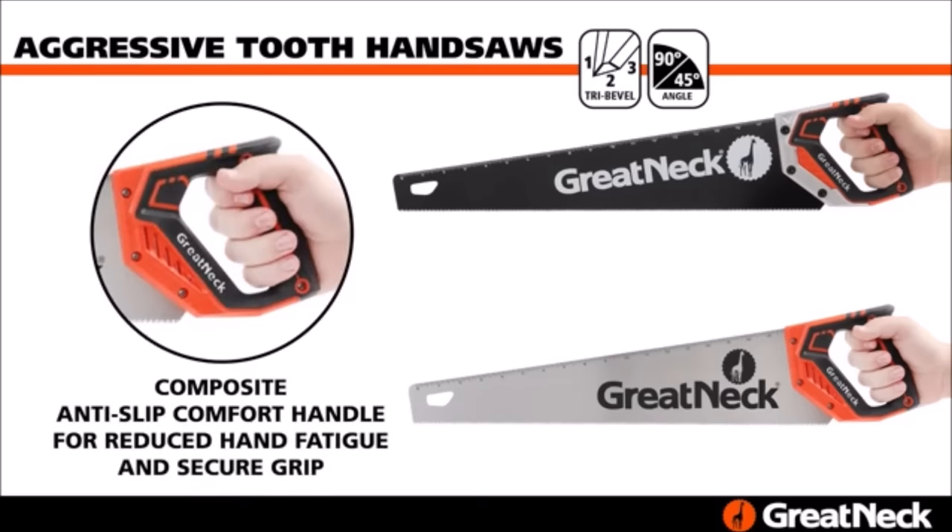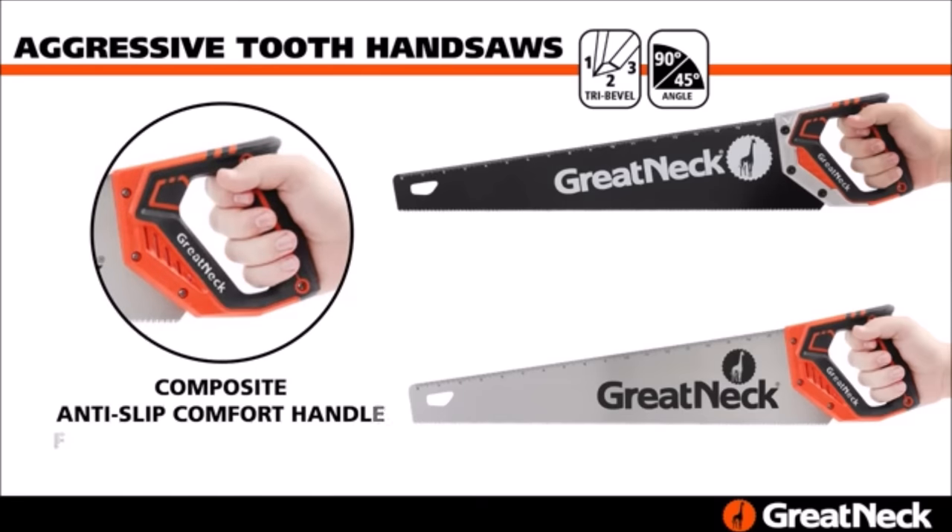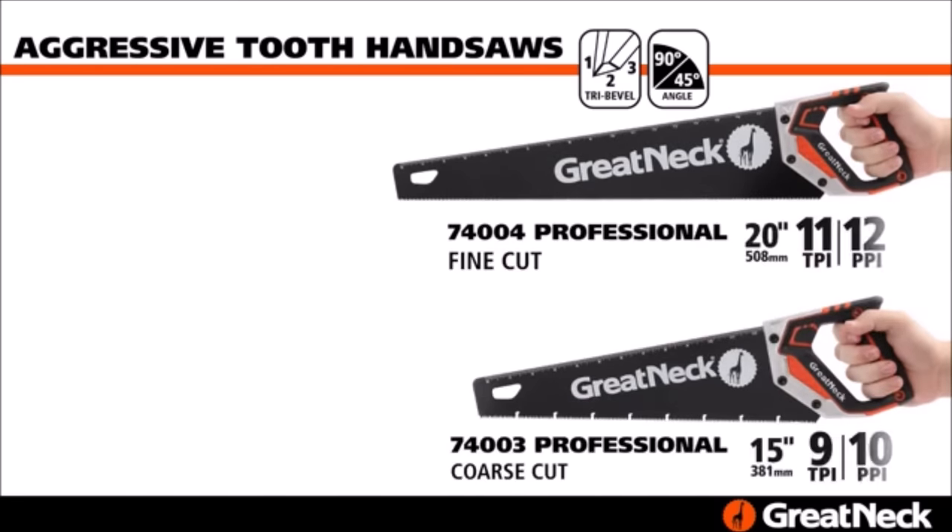It also features a 17-inch ruler on the back of the manual saw for measuring and accurate cuts. Make quick, precise cuts with this hand saw for trees.